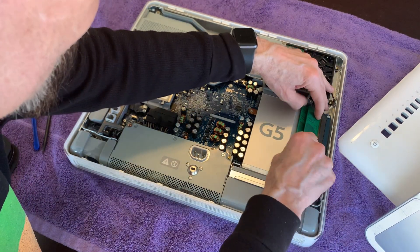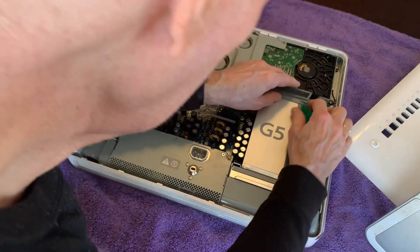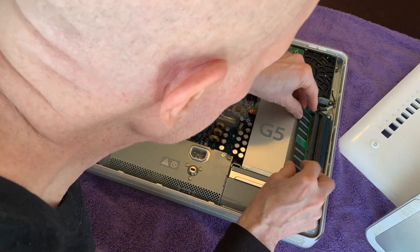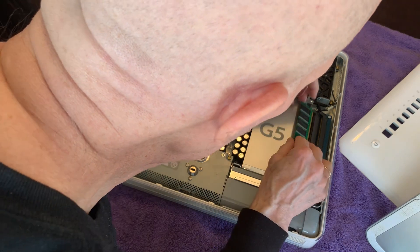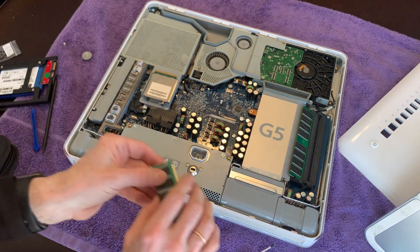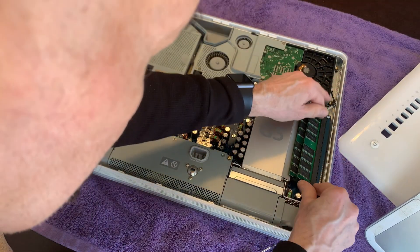See the RAM right here? It doesn't seem to want to come out. Putting in our new RAM — there we go, I had it up a little bit too much. These remind me of changing RAM on 2010 Mac Minis, 2010 through 2012 Mac Minis — same sort of arrangement up here.